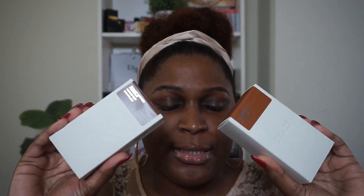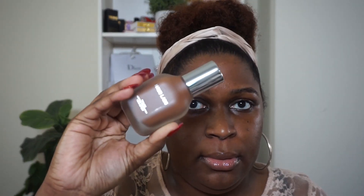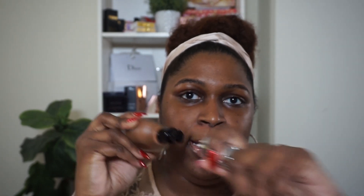I have two shades of this foundation. I initially picked it up in 480, but I also went into store and got 470, so we'll see which one works better. This is what the carton looks like, this is what the bottle looks like. I really like it — it's very sleek. It reminds me of the La Mer bottle, except it's more slender. It has the Haus Labs logo up top and it is a pump.